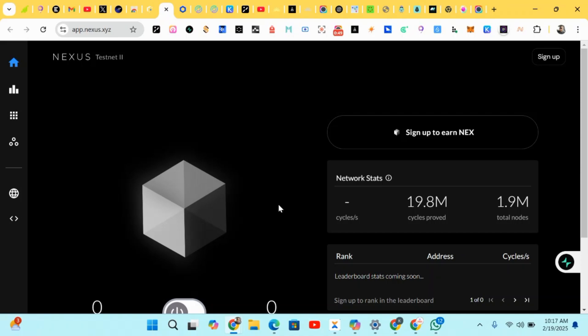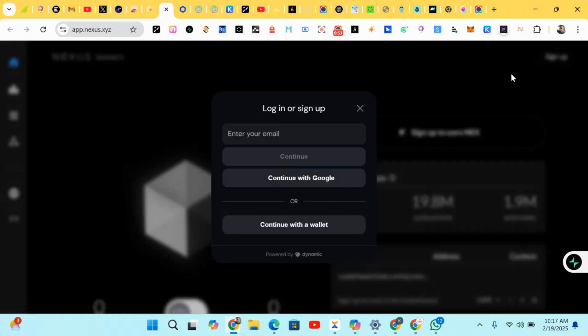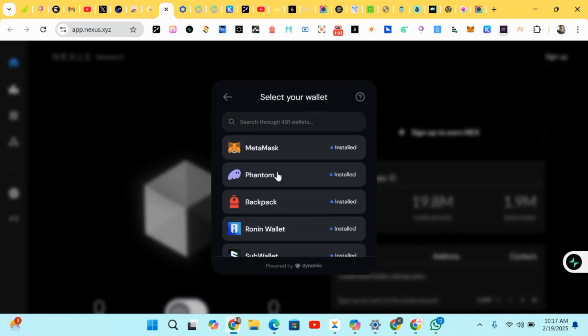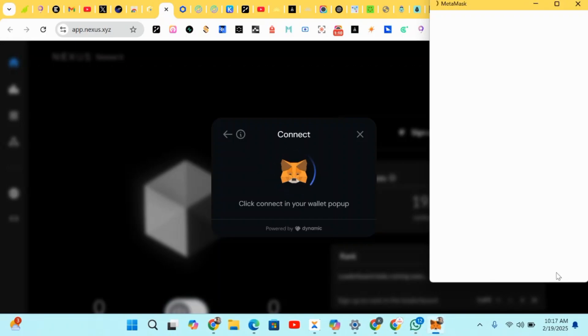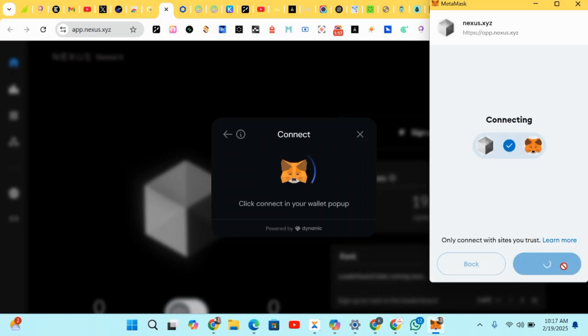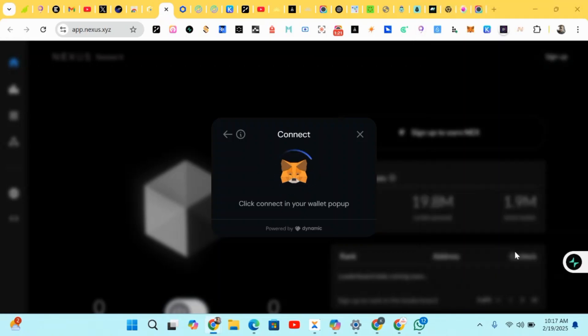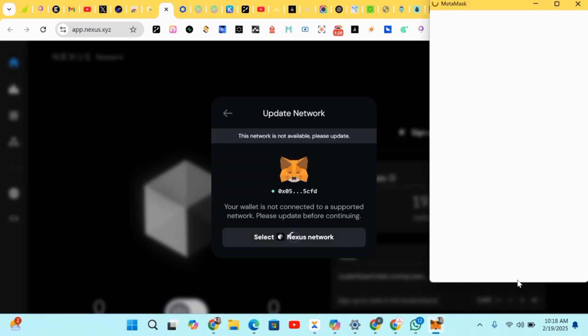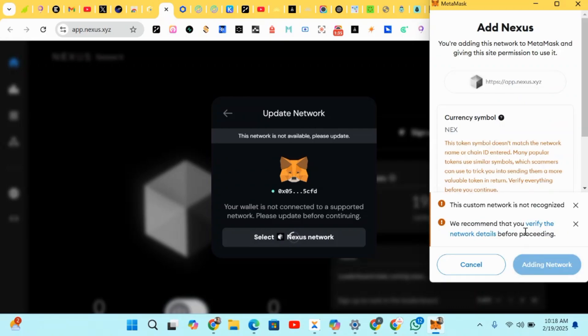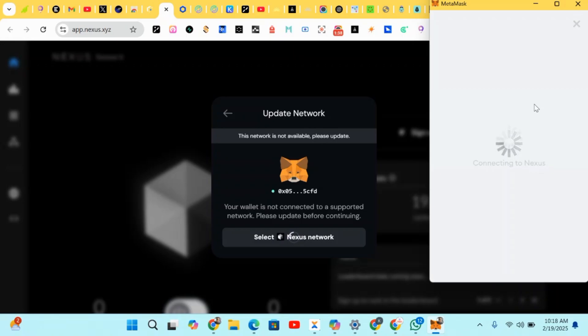First of all, we click on Sign Up to create an account. There are different methods: you have email, Gmail, or you can use your wallet to sign up. We're using a wallet — just wait a few seconds, then click Connect. Once connected, it will prompt you to select a network. Make sure you select the correct network, then add it and approve so the network gets added.